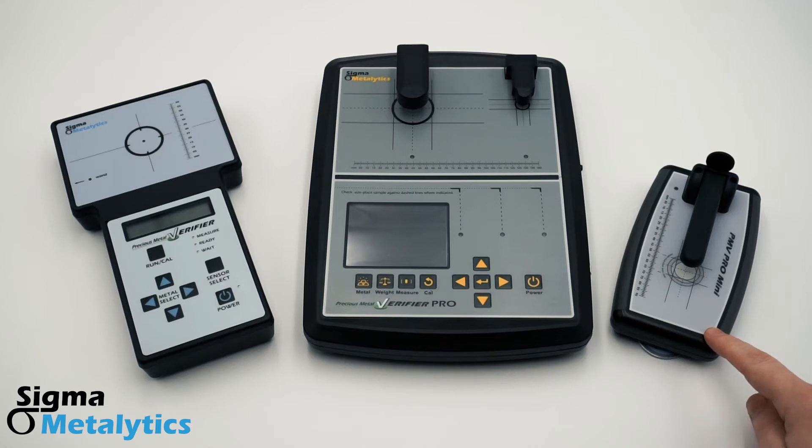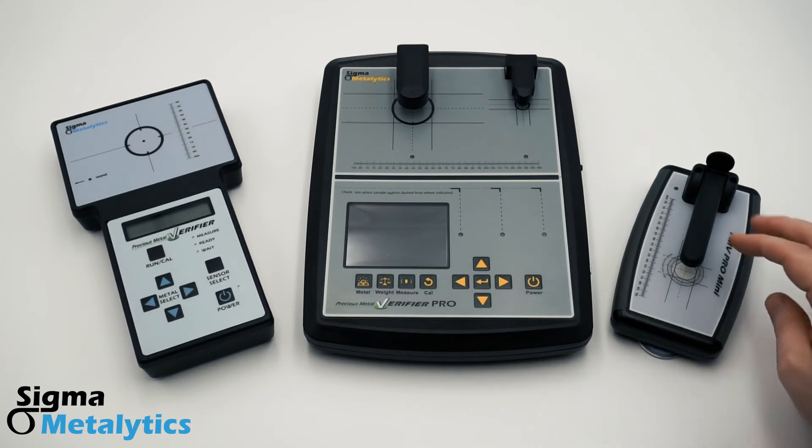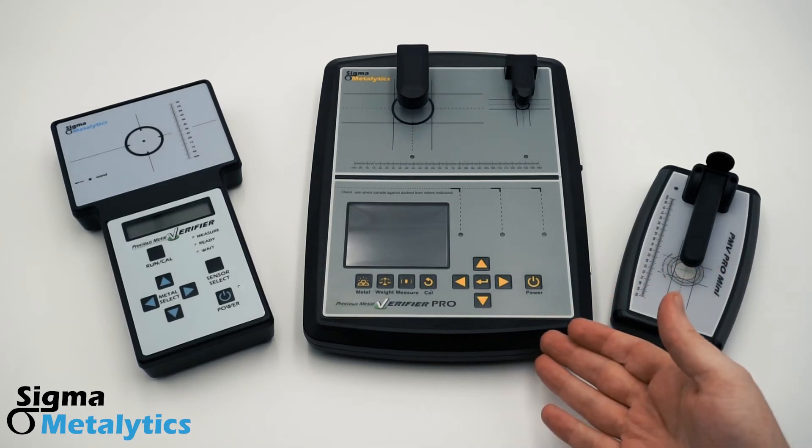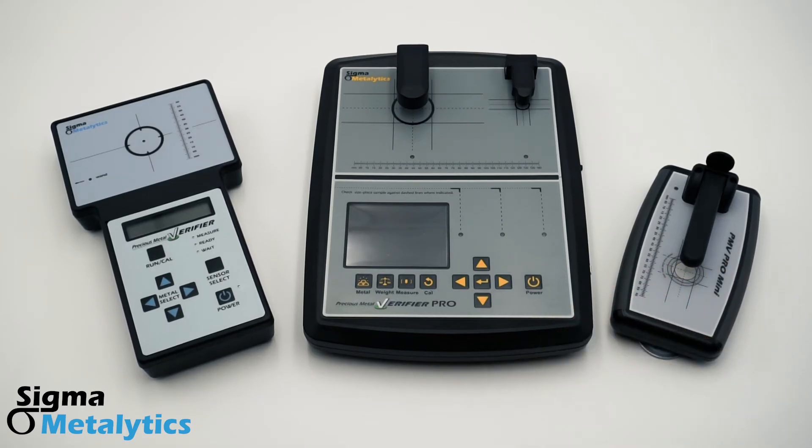Finally, this is our Precious Metal Verifier Pro Mini. It has a 10 millimeter tall, adjustable arm, and takes through readings, just like the full-sized Pro. The Pro Mini takes all the power of the Pro and compacts it down into a more portable format.